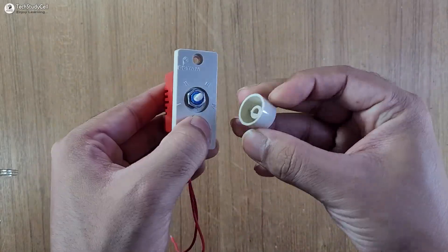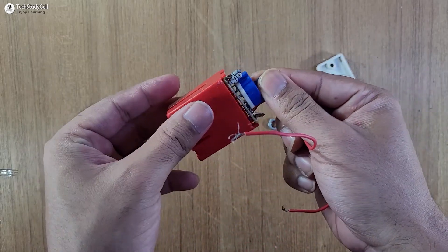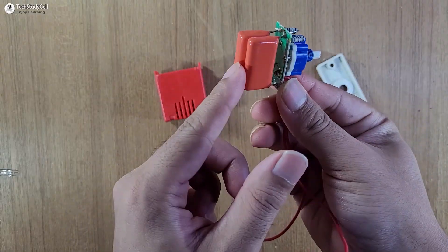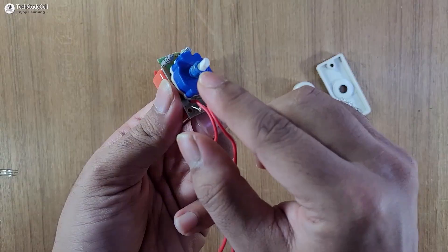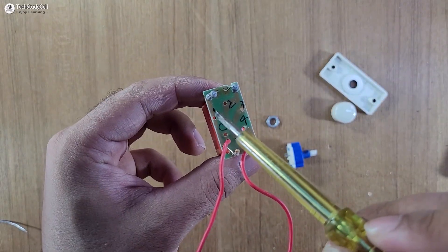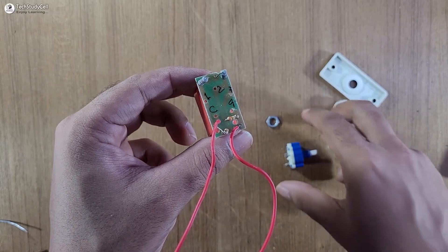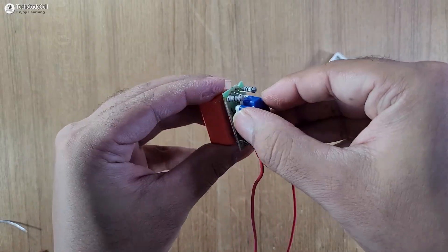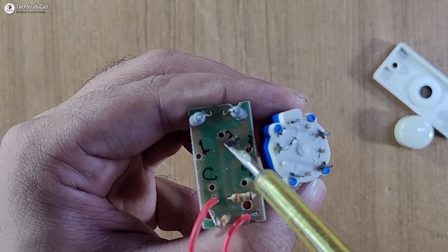Here we will use this regulator to control the speed. Let me open it. You can see we will use this capacitive reactance circuit to control the speed, and this is the selector switch. You have to first desolder the selector switch from this PCB. Here you can see I have marked steps one, two, three, and four on the PCB, which you can identify using the selector switch. The selector switch was placed in this manner.